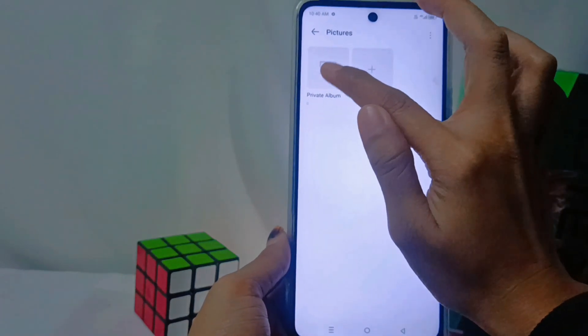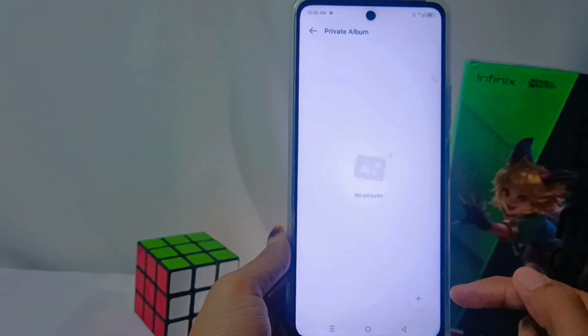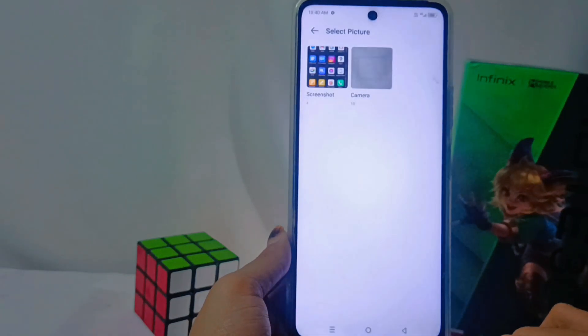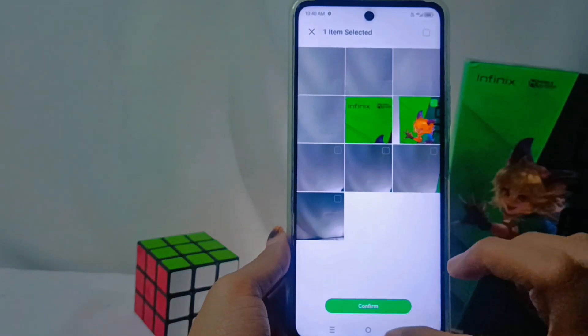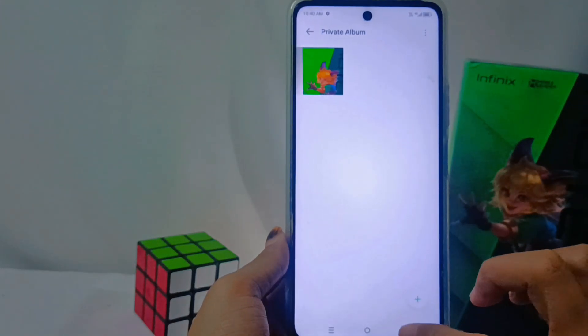Add the photos you want to hide by tapping the icon. After confirming the photo selection, the photos you selected will be automatically hidden from your gallery.